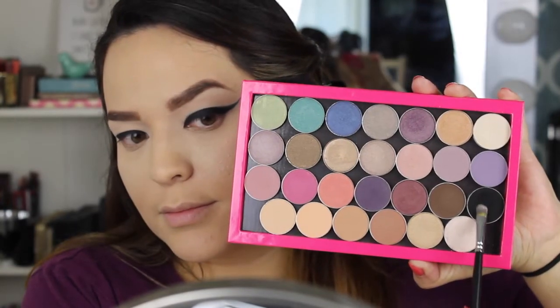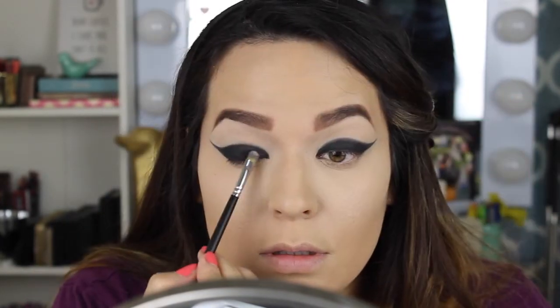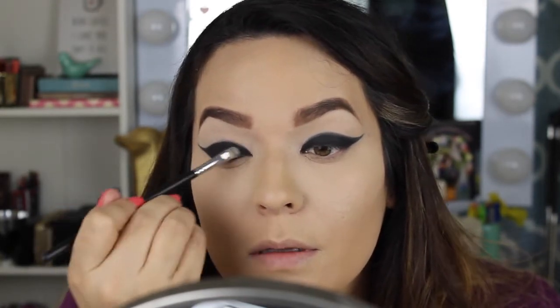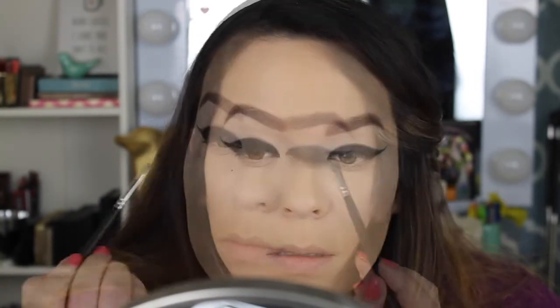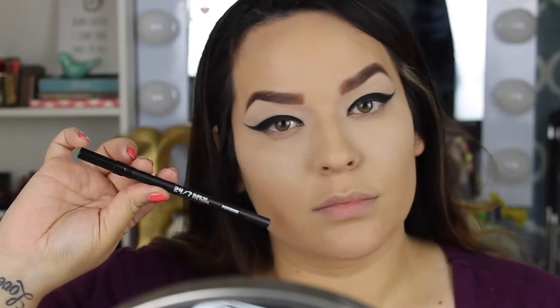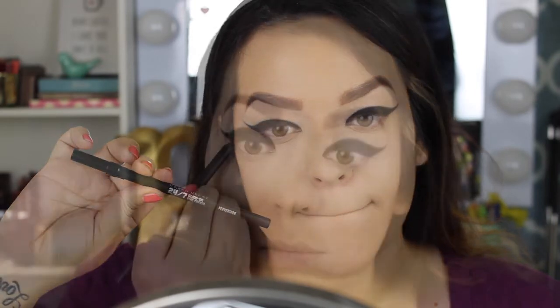Next I'm setting the black eyeliner with Makeup Geek's Corrupt eyeshadow. If you haven't heard of Makeup Geek, check them out — they're very affordable and online. I think they're opening a store in Sacramento. This is the blackest eyeshadow you'll ever find; it is so pigmented.